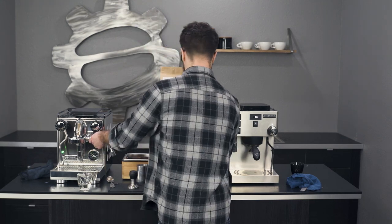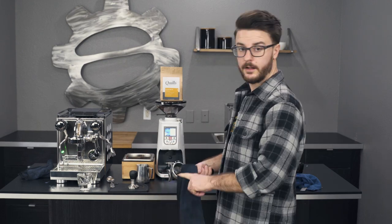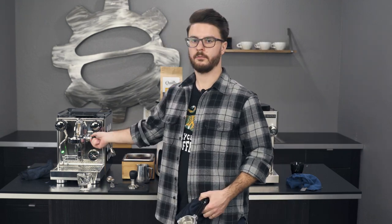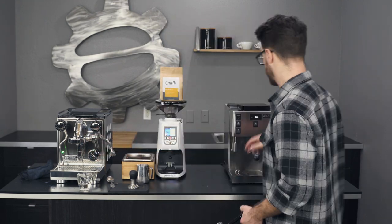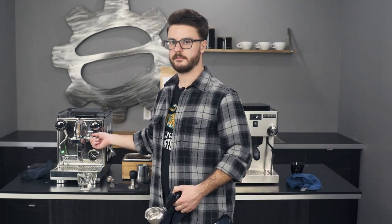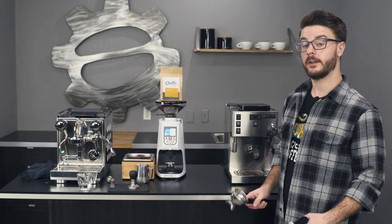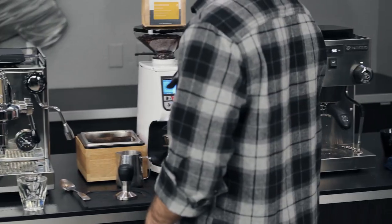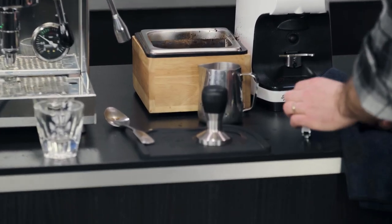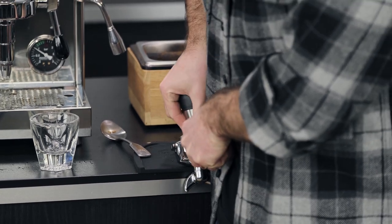Let me purge — there's a little crackle. While we're here, let's compare the sound of these two machines because the Silvia Pro is a little bit louder. So comparing: one, two — the Silvia Pro is louder.